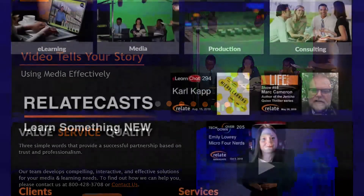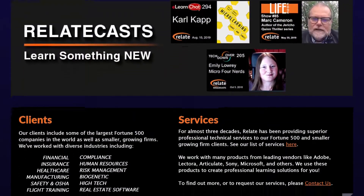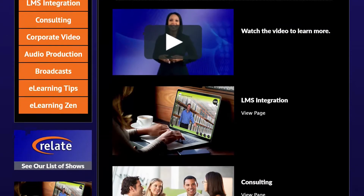This show is sponsored by Relate Corporation at www.relate.com, your training and video partner.